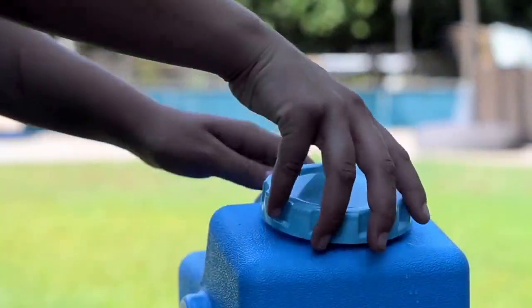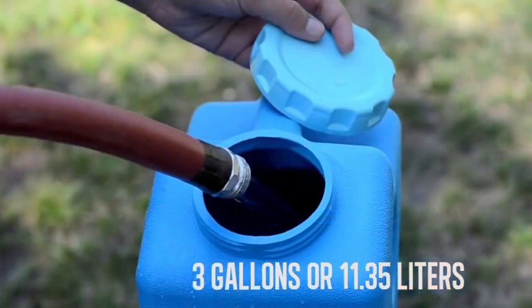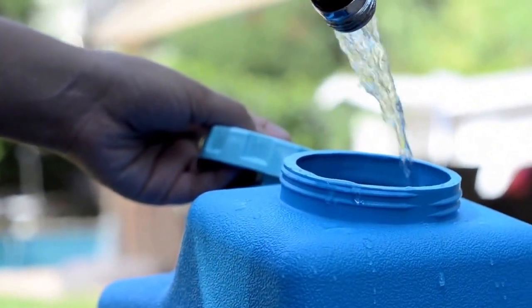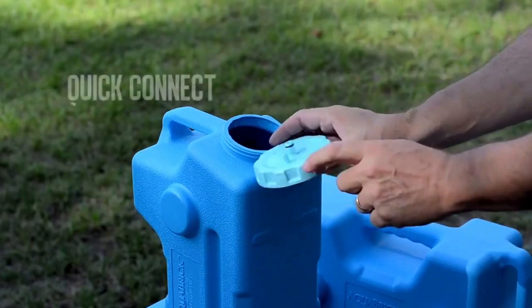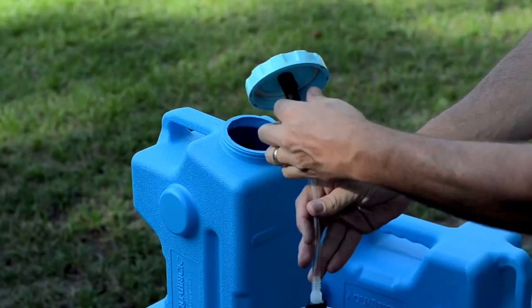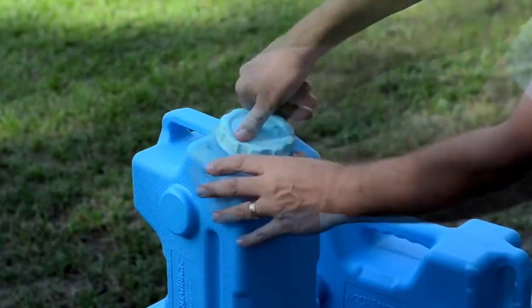First, fill the Aquabrick with water. It holds approximately 3 gallons or 11.35 liters. Next, attach the Quick Connect filter line to the bottom of the lid. The Duraflow filter is attached to the other end of the tubing. Place the filter inside the Aquabrick and tighten the lid.